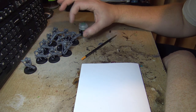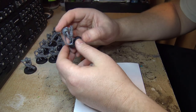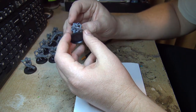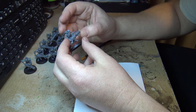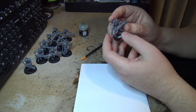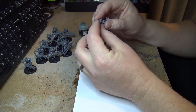G'day guys. I thought I'd try something a little different today and maybe get you included in something I'm working on. I decided to build a little Necron army and try to get one ready for a tournament coming up next year. I've already built some of my first models.